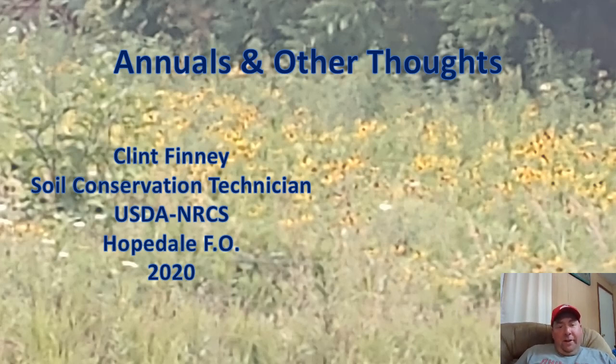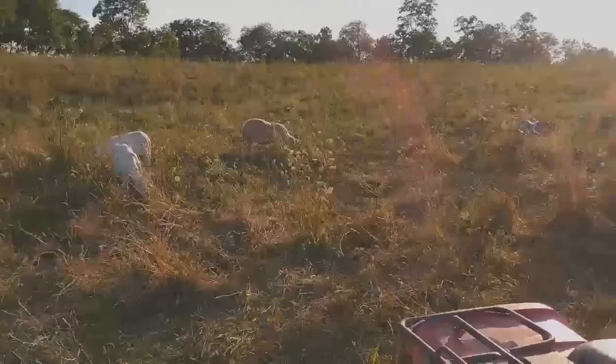Hello again, neighbors and naysayers. This is Clint Finney for another Eastern Ohio Grazing Council web update. We're going to talk today about some of the annuals I planted around the farm — some of the new and cool things we've done. We'll look at some of the presentations Beth has done on different forages and weeds in our pasture fields, and take a look at what these annuals look like and what they've done for us over time.